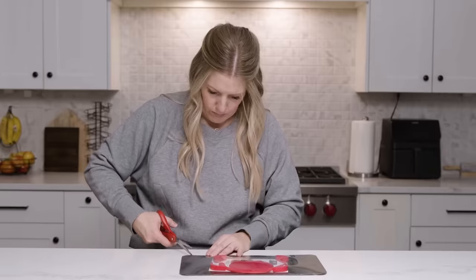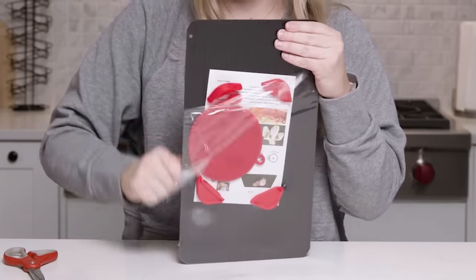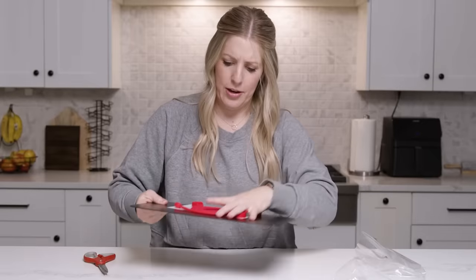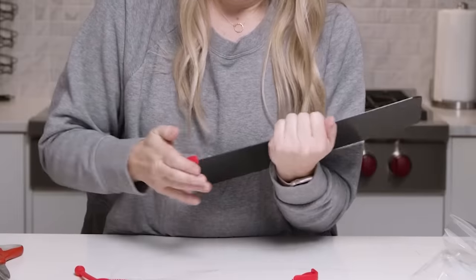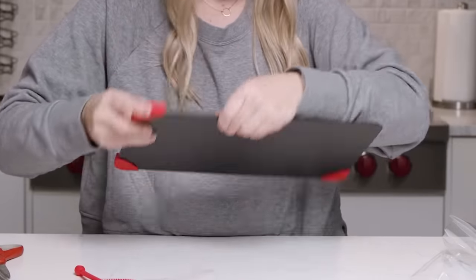Pulling this guy out. I don't know what I was expecting — something of different quality, I guess. It's a lot more lightweight than I thought and a little smaller than I thought. There are instructions here. I'm guessing these go on the sides. I think it's the right way — we'll see.